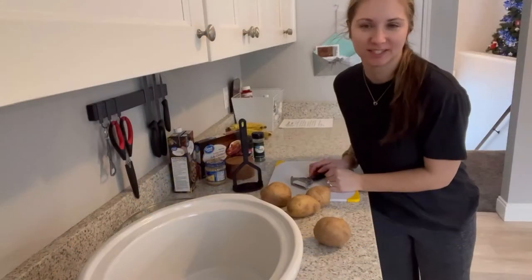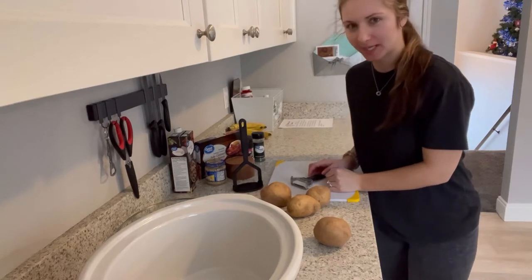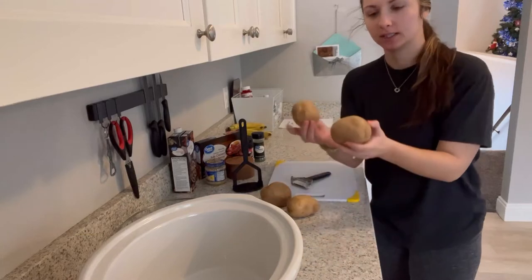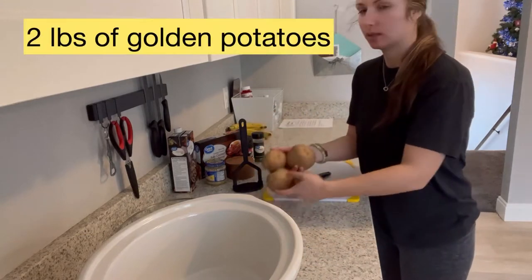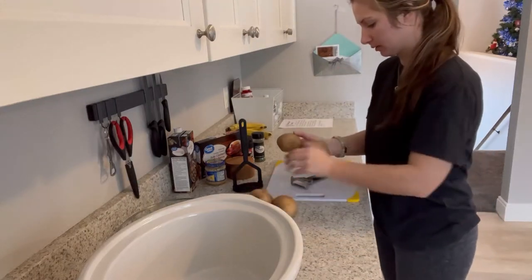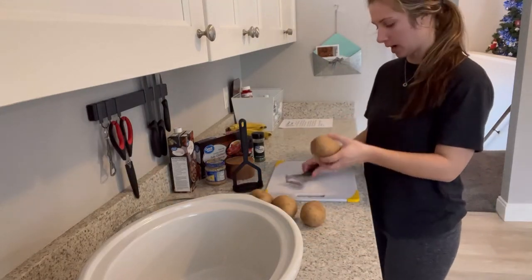Hi everybody! Today we're gonna make some delicious baked potato soup. You're gonna need about two pounds of golden potatoes — Yukon Gold are good for soups. Go ahead and peel and chop them.